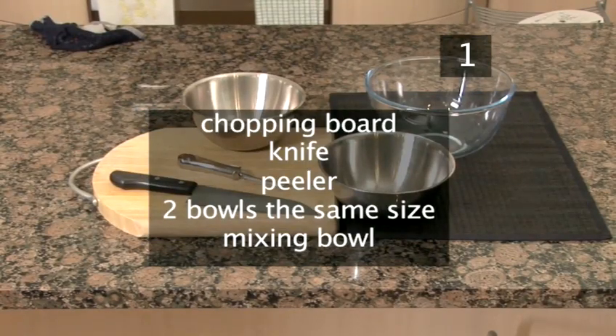You'll also need the following utensils: a chopping board, a knife, a peeler, two bowls the same size, and a mixing bowl.